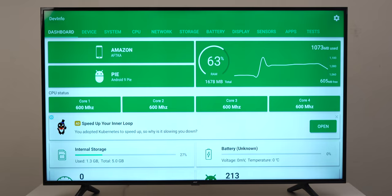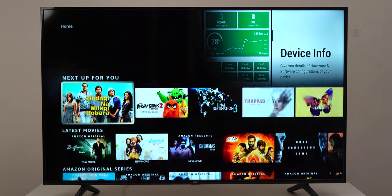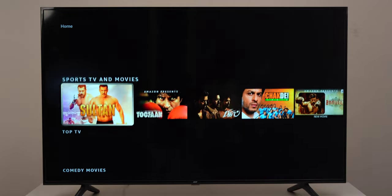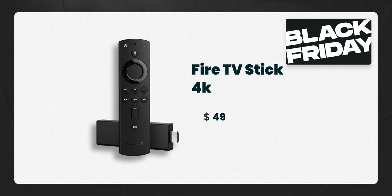The Fire TV Stick 4K has 1.5GB of RAM while the previous ones only have 1GB, and it does show — it's considerably faster. I use the Fire TV Stick 4K as my regular stick and I'll give you a software demo of its performance in comparison at the end. It's priced at $49 but during sales you'll find it at about half price, that is $24.